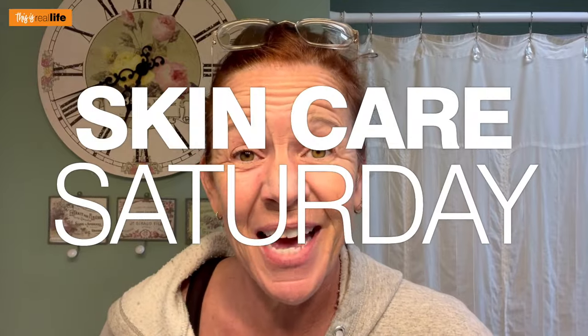Hello everyone and welcome back to This Is Real Life. I'm your host Sheri, and on today's Skincare Saturday video we're taking a break from the face and we're doing something with the hair.